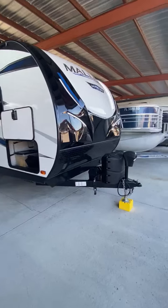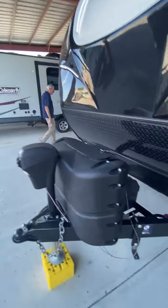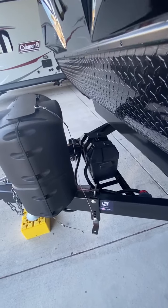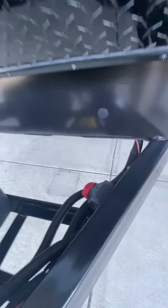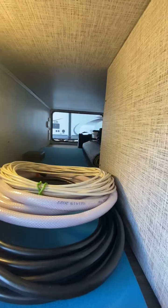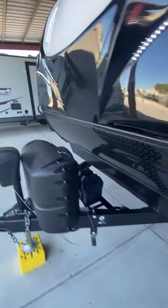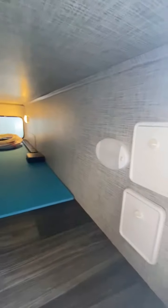This has got a power tongue jack, as you can see here. Two 20-pound tanks. This is an AGM battery — an upgrade from the marine deep cycle batteries they use. It has a switch to separate the battery power from the rest of the coach when you're in storage. This has got a tremendous storage area. Everything you see on board is going with the coach, so this is a complete turnkey. You need nothing once you make purchase here.